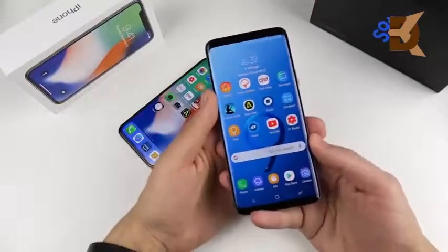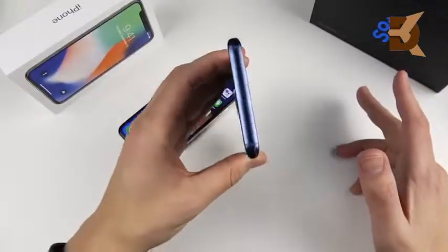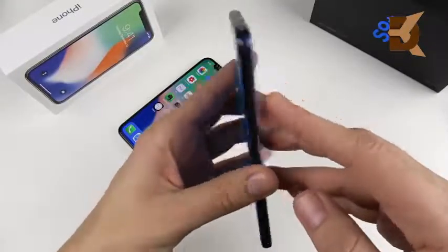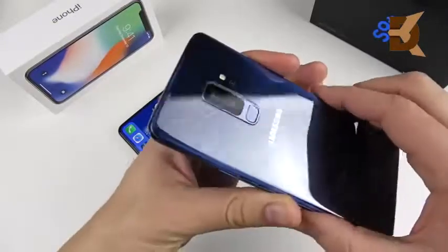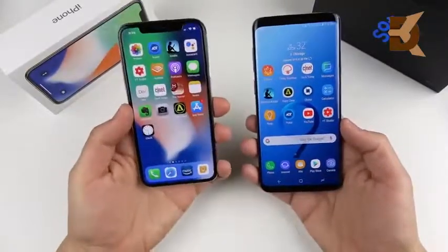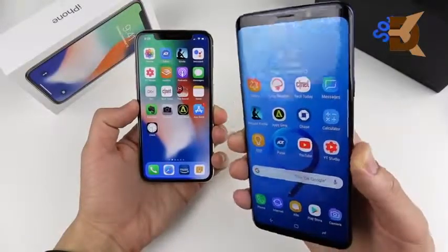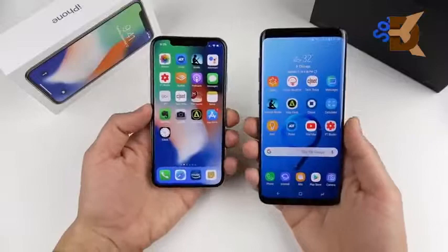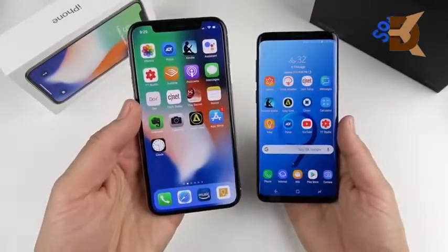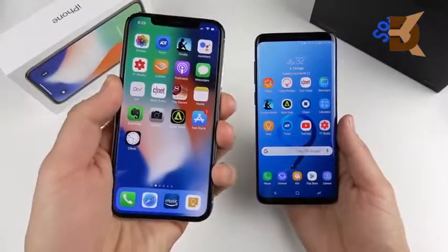The S9 Plus weighs 189 grams, making it feel more premium than the S8 Plus. Both are excellent designs. The notch is questionable on the iPhone 10, and the S9's bezel at top and bottom is questioned since we're all looking for an all-screen design. Personally, I kind of like the design on the iPhone 10 a little bit better because in practice it actually looks closer to an all-screen design.